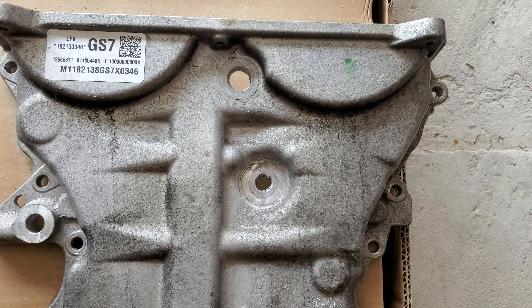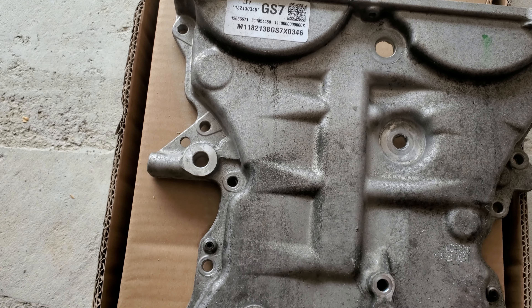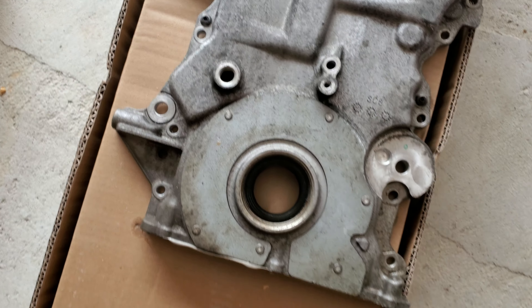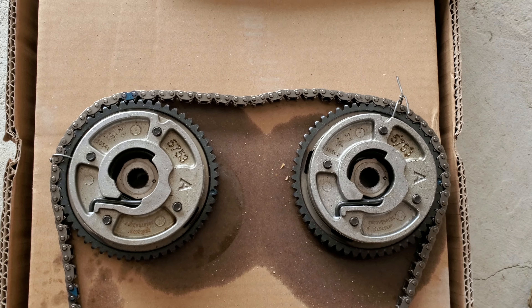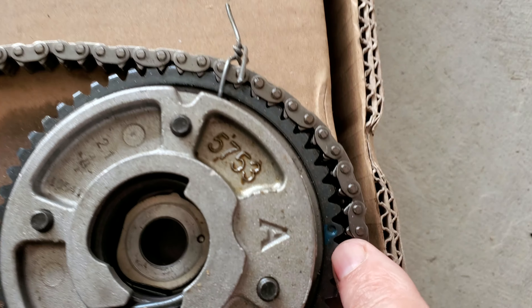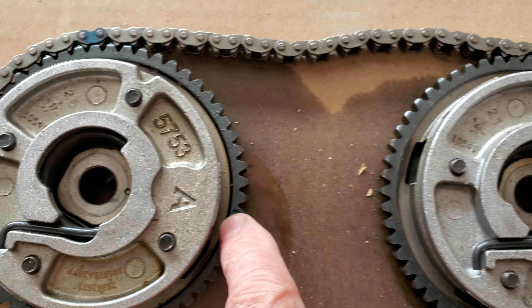I don't know exactly how many bolts there are, but I think most of them were maybe 10 millimeter. And here is the timing chain — it's got green dots on it, you can see them there.